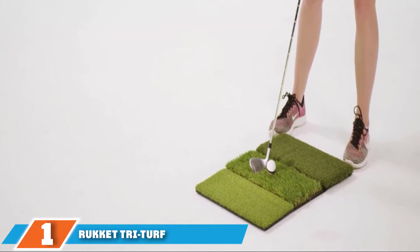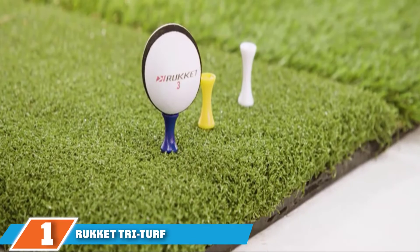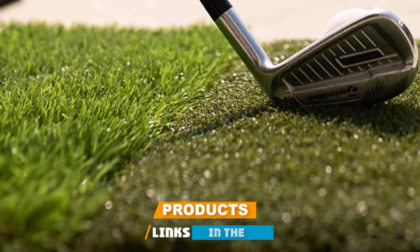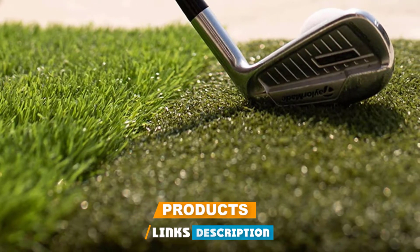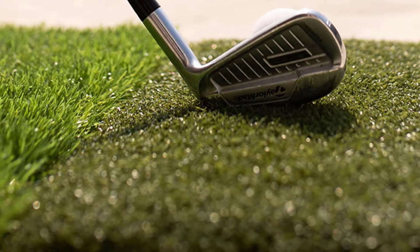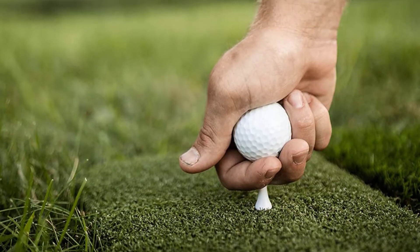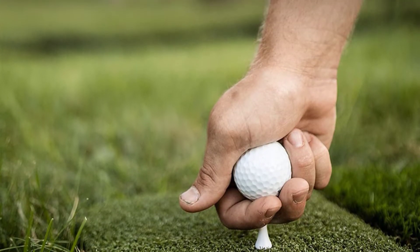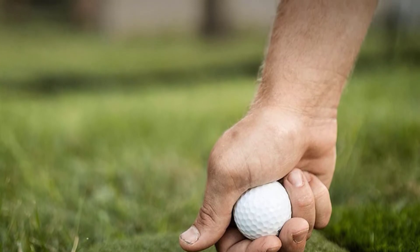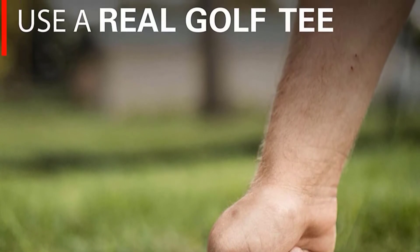At the first position of our list, we have the Rocket Tri-Turf Golf Hitting Mat. It comes with a 25x16 practice hitting mat along with 9 practice balls and 12 practice tees made with different heights. The base is made from non-slip rubber that's thick to ensure safety. The mat surface is made with high-quality synthetics to simulate the feel of real grass. There's one turf to aid with working on your short game.